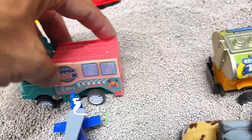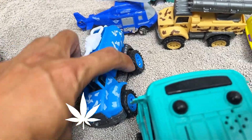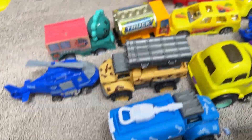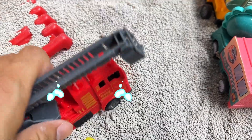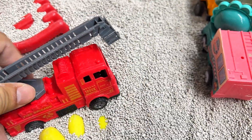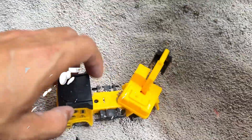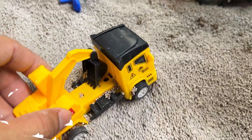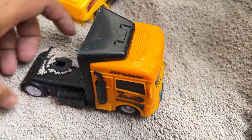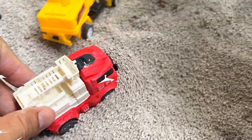Help! Help me! The vehicles are in action as the dramatic rescue play begins. Oh no! The red electric repair truck is ready to fix any electrical issues. The yellow crane truck is ready to lift heavy loads and tackle any construction tasks. The front part of the container truck is essential for hauling heavy cargo.